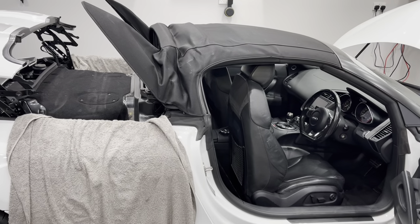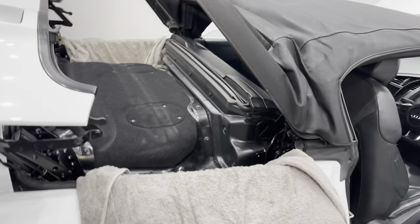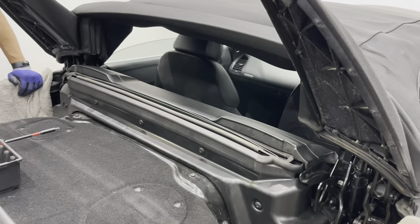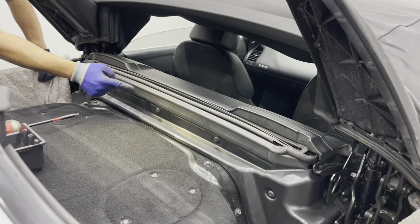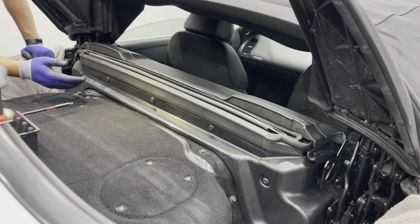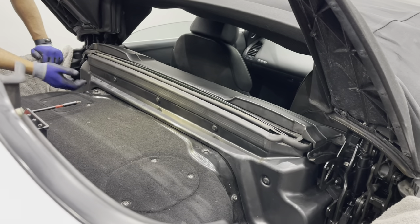We get the roof in this position so we can access the trim panel at the back. To get this trim out you've got 7 bolts — T30 bolts. Remove those bolts, lift the rubber, and then pull the trim out.